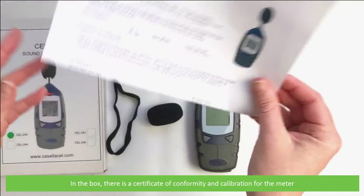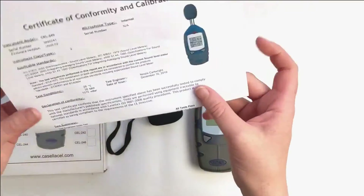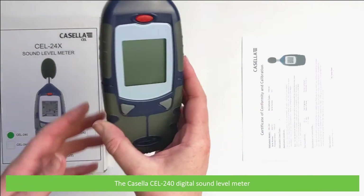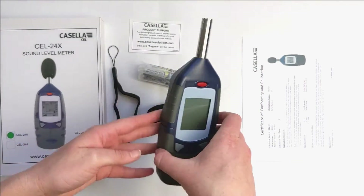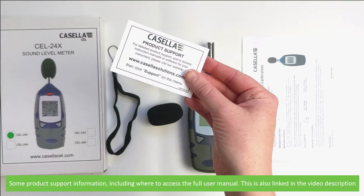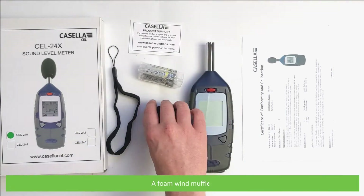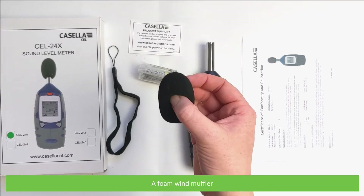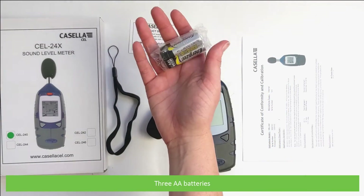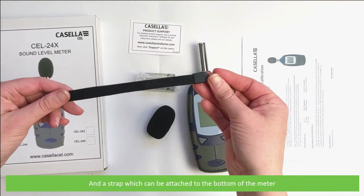In the box there is a certificate of conformity and calibration for the meter, the Casella CEL240 digital sound level meter, some product support information including where to access the full user manual online — I've also linked this in the video description — a foam wind muffler, three batteries, and a strap which can be attached to the bottom of the meter.